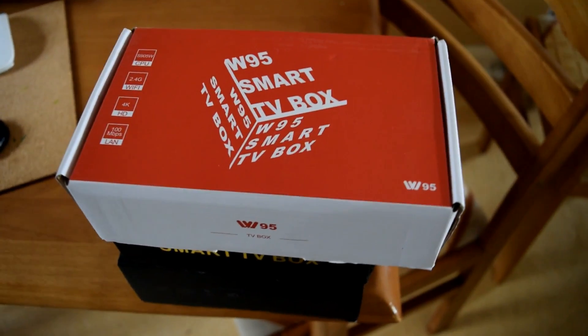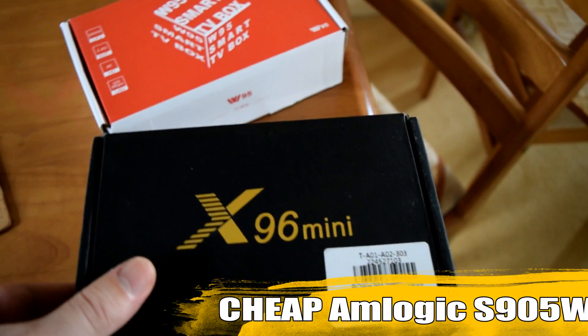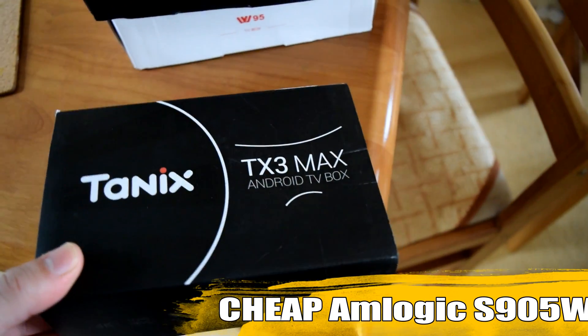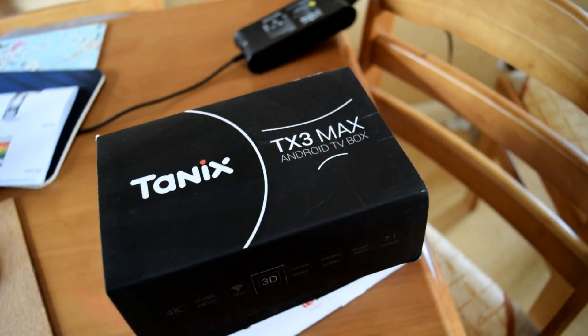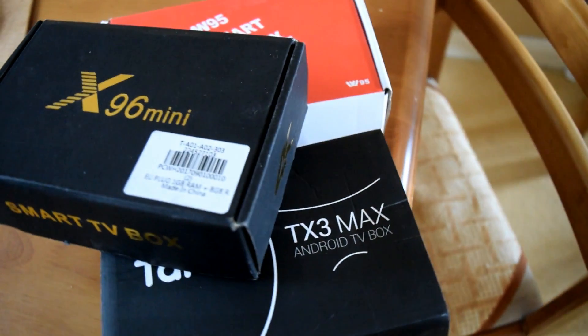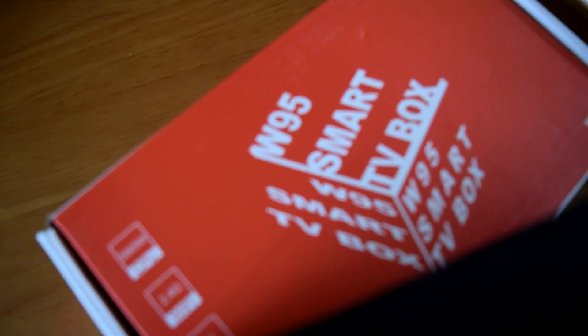Today's video is all about cheap — very cheap — S905W TV boxes, and which ones we think are the best out of the three very cheap TV boxes I have here, which we've reviewed over the past couple of weeks. My name is Matthew and you're watching another review by the MXQ Project.